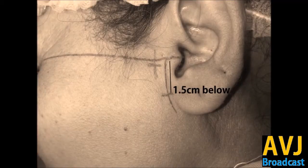In order to block the auriculotemporal nerve, go 0.5 centimeter ahead of the tragus and then 1.5 centimeters below. You will feel a depression — when the patient opens the mouth you will feel a depression, and this is the point where you have to hit the needle.